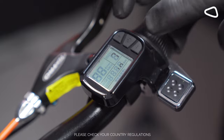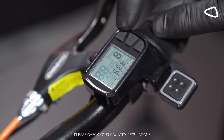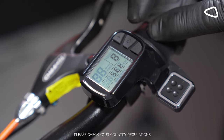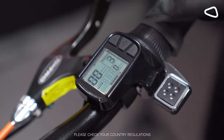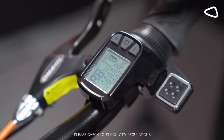This will take us to screen number eight. By pressing the plus button, I will go to 31 miles. Now hold the on button and we return to the main menu.